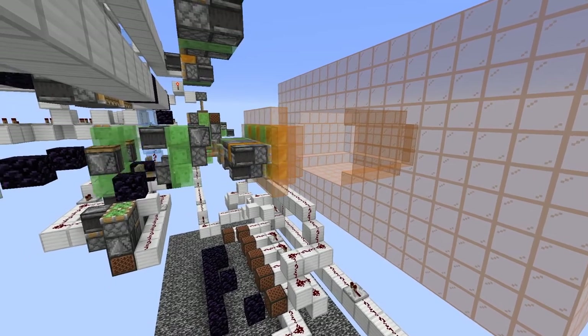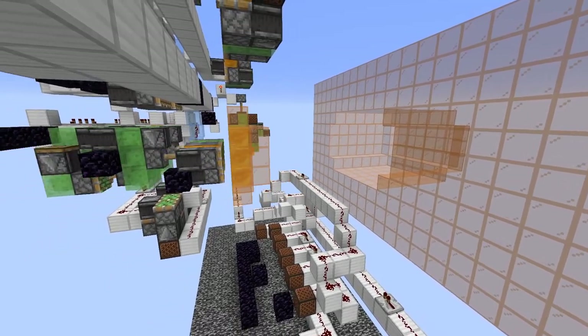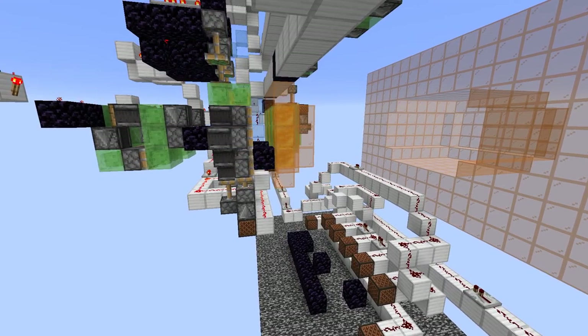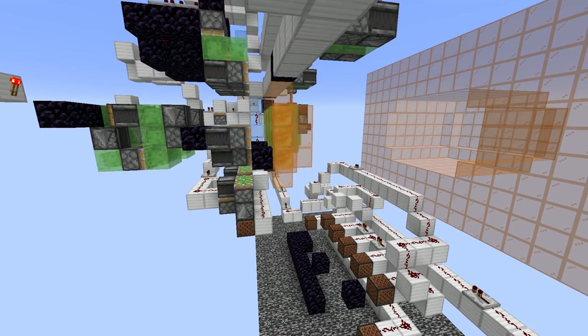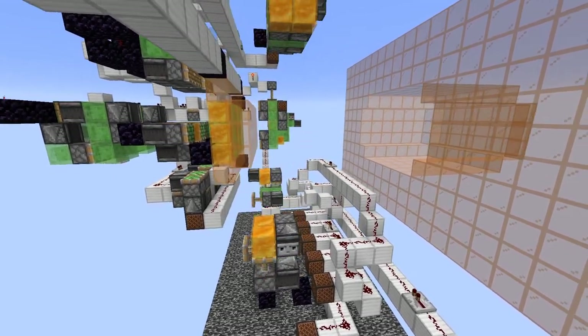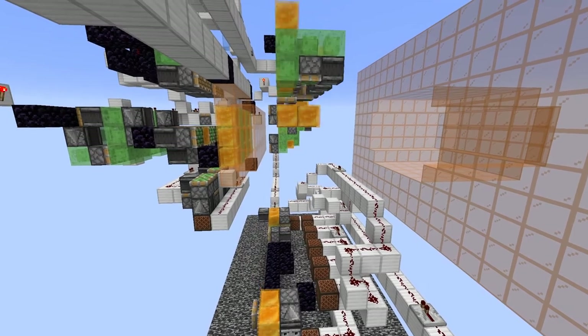The main addition in this version is the implementation of several lifting mechanisms that will pull the sheet of blocks up to a blast chamber. The blast chamber has its own devices in place to manage the blocks and push them into the blast chamber, but those are simple enough.